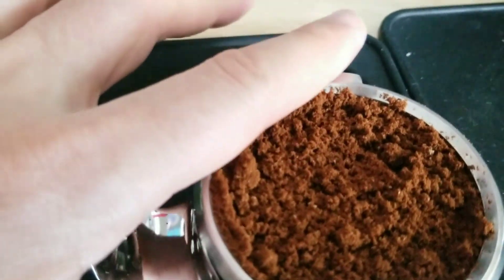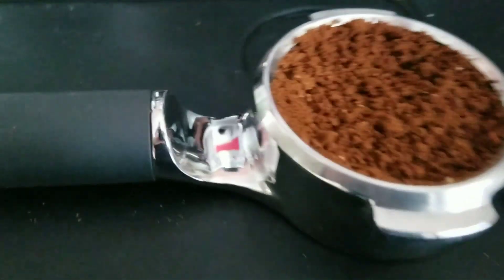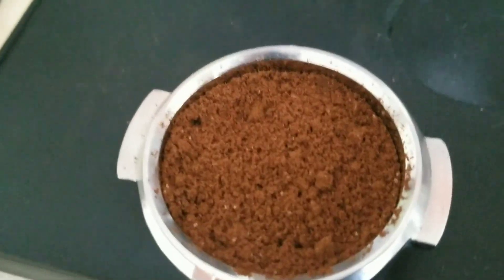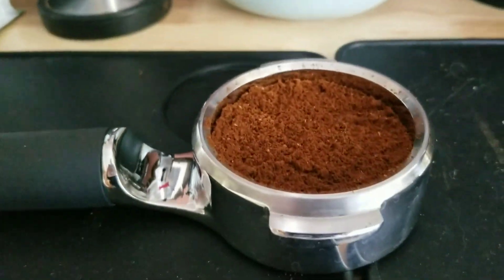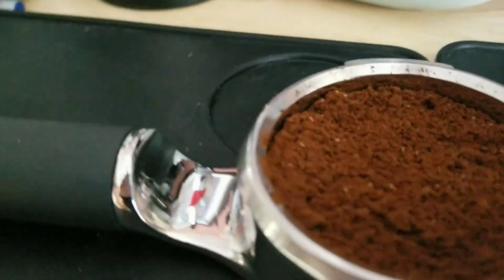Is that good? I don't know. I'm gonna gently encourage everything to stay inside the basket. And I'm just gonna tamp it — or actually I'm gonna knock it down first. Let's see what that looks like. Not too bad. It's more even than it was,